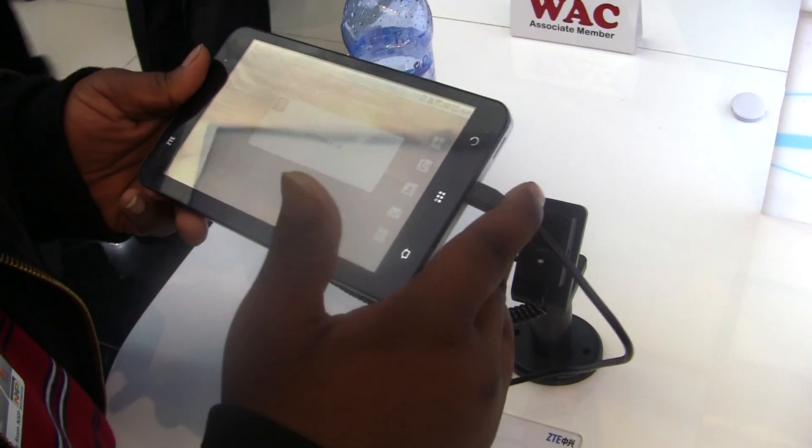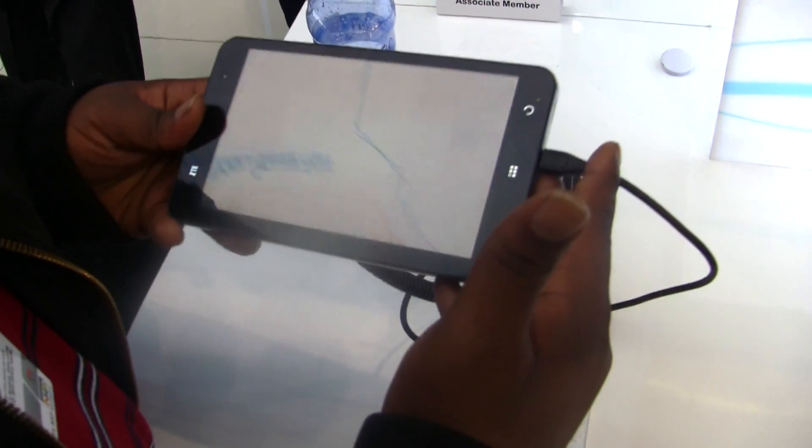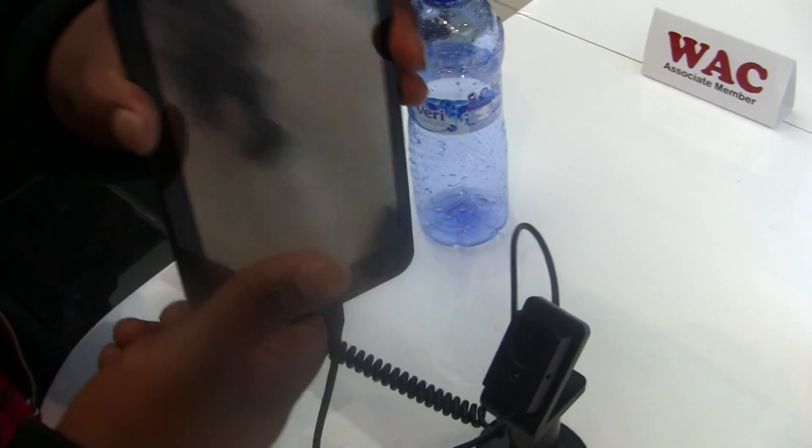It also runs Android 2.1, so you're not even getting 2.2, let alone 2.3. But still, it looks pretty decent as far as the hardware goes.